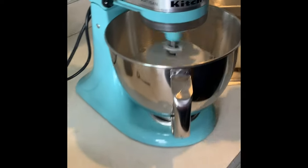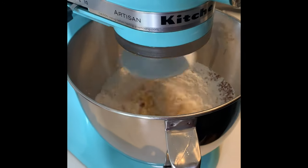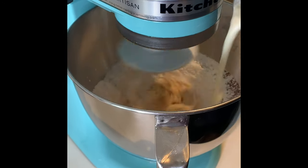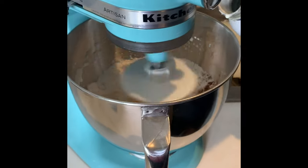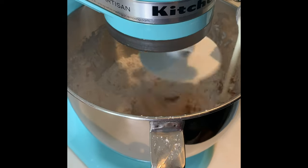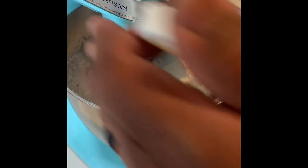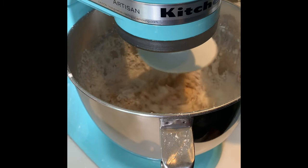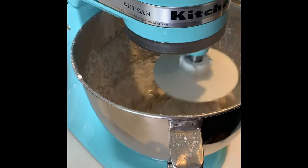We're going to add some heavy cream. I'm going to add some pepper. Now put my shrimp in.